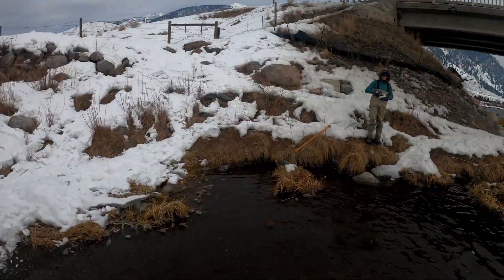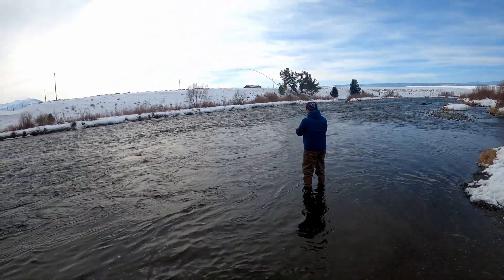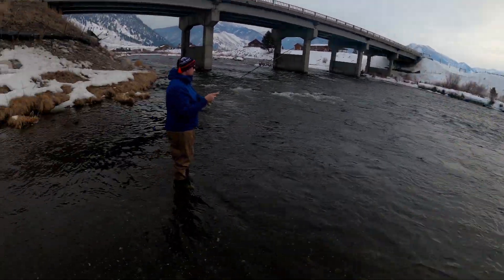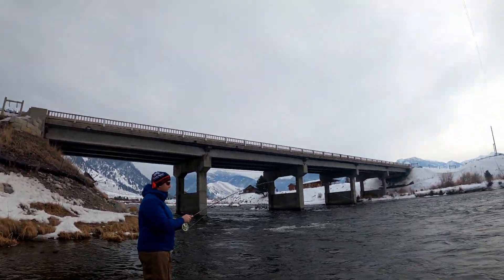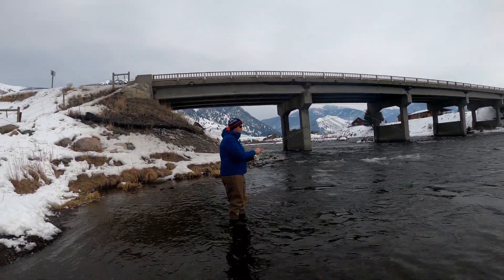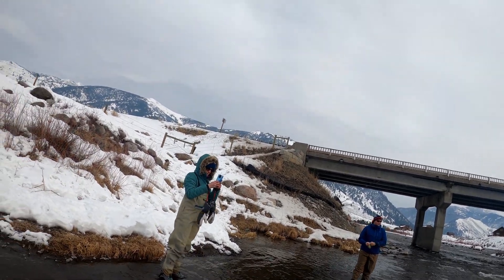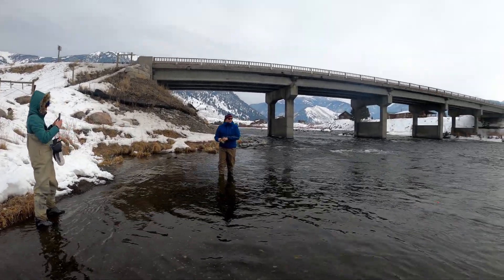There's a fish. All right, let me see the net. Now, you remember all that instruction — if he pulls real hard, just let go of the reel handle. Just make sure I've got you on here.